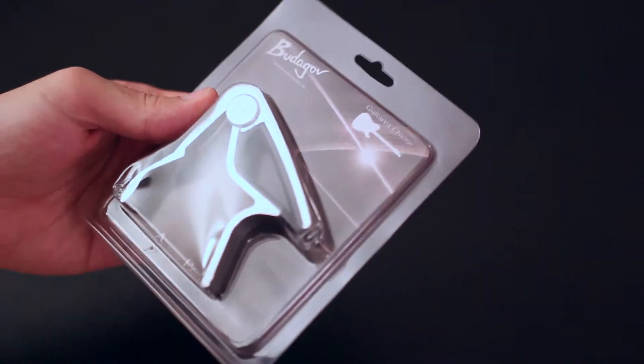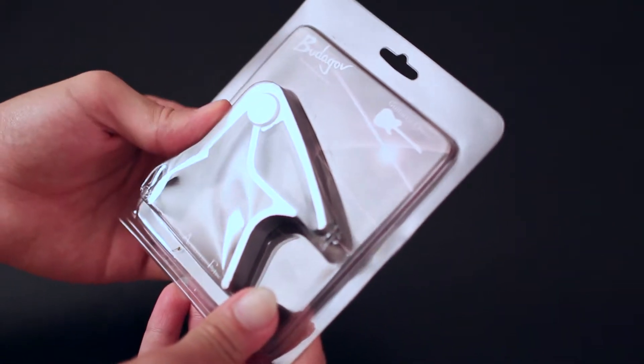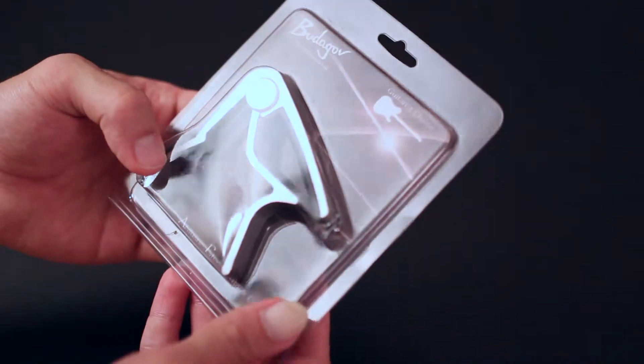Hello, I'm Anneli Jamal. I'm an acoustic guitar player and I'm doing a little video review of this new product called the BudaGov Acoustic Electric Guitar Capo.